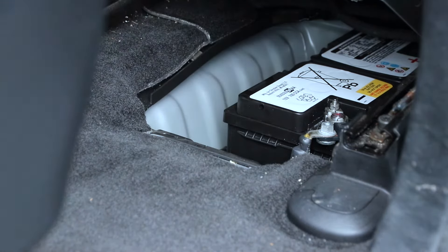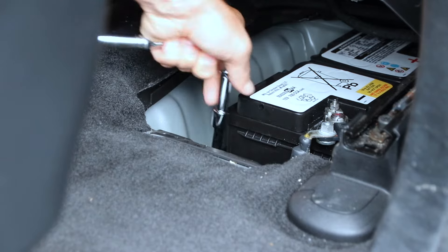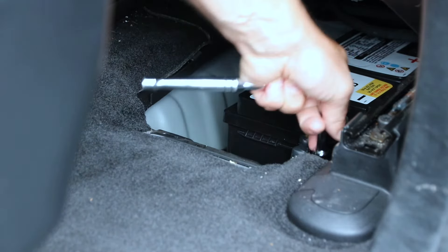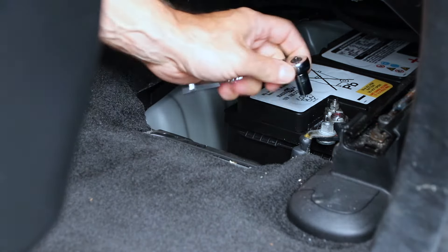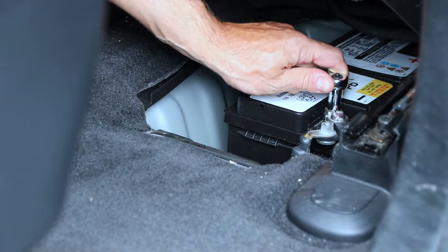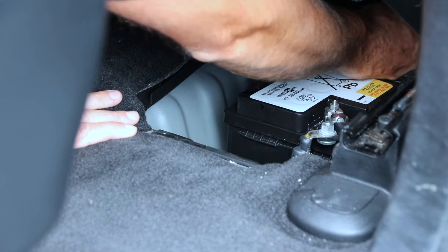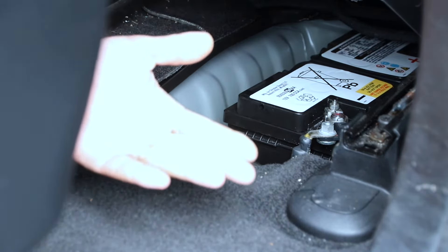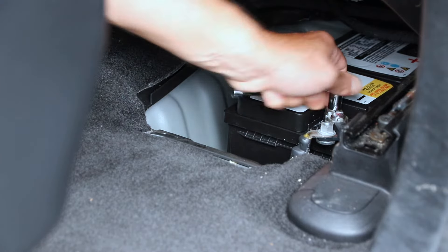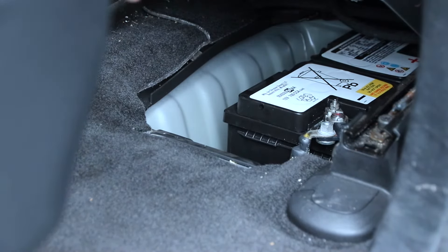Now we need to remove the bracket that holds the battery. There are two bolts in there — use your 13 millimeter with extension, put it in, and just loosen them up: one all the way out, then the second one on the other side. With your 10 millimeter, remove the clamps from the battery terminals. Loosen them up and pop them out. I don't need to fully remove the battery, so I won't — I don't want to lose my memory settings and radio presets. Once that's done, remove your connectors and pull the battery out; it comes out nice and easy.